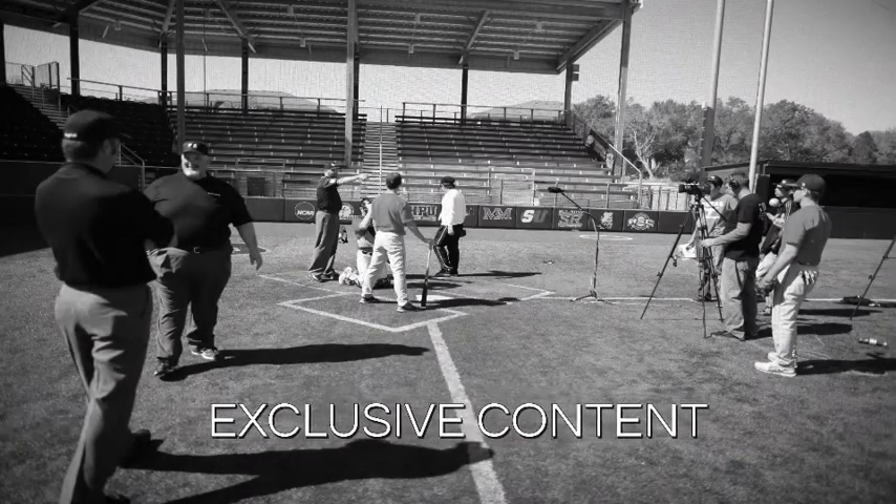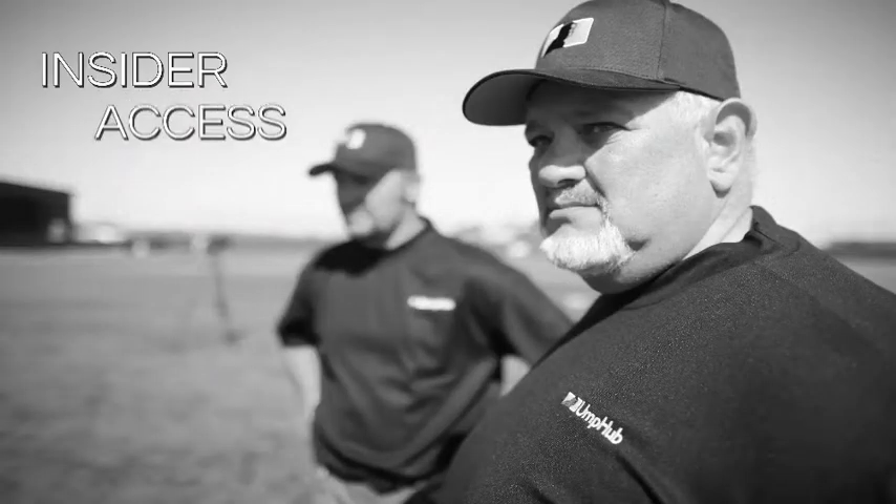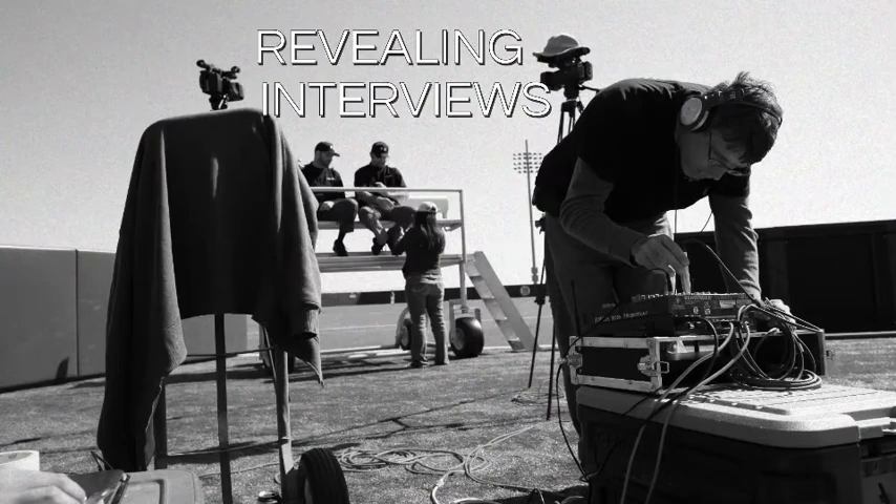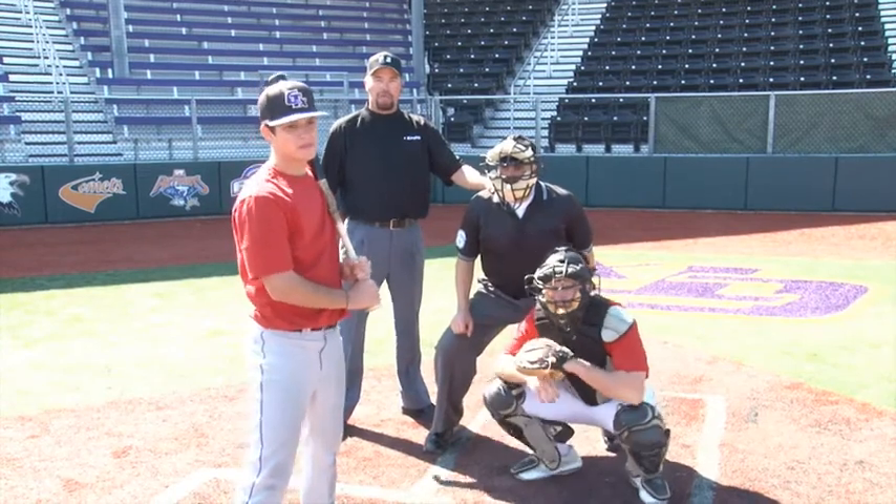Umphub, the official source. Hi, Casey Moser, umphub.com.